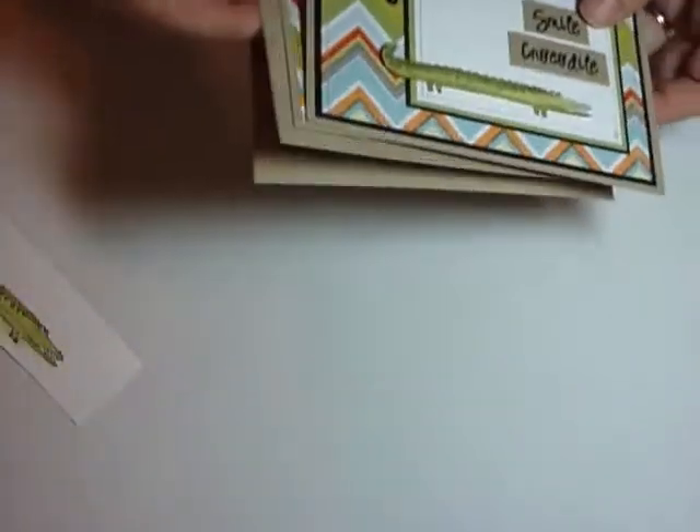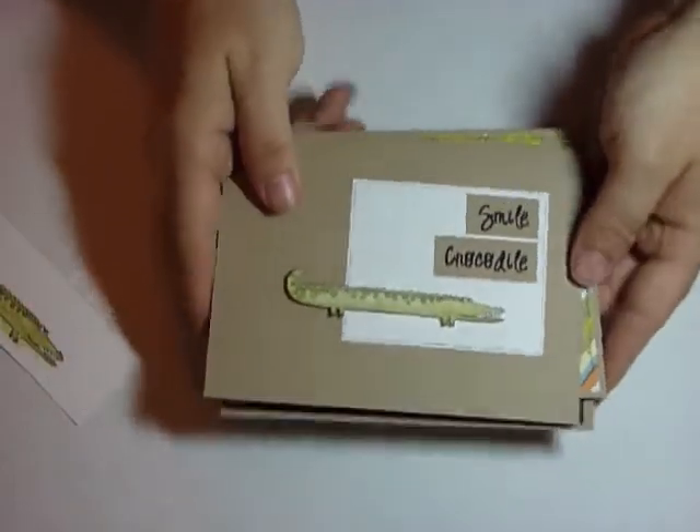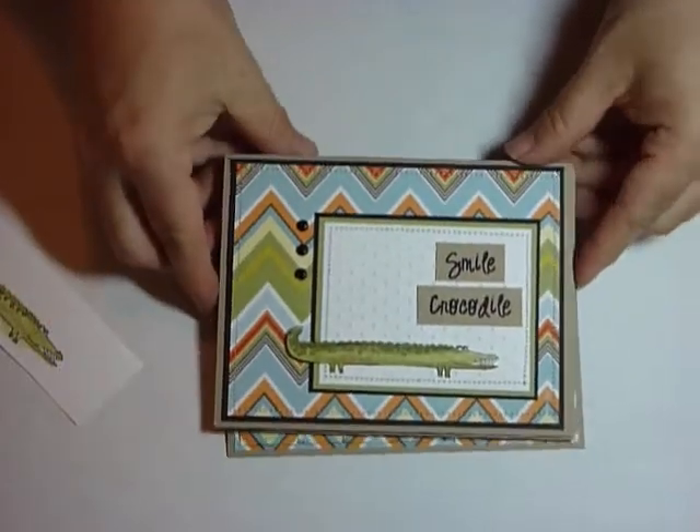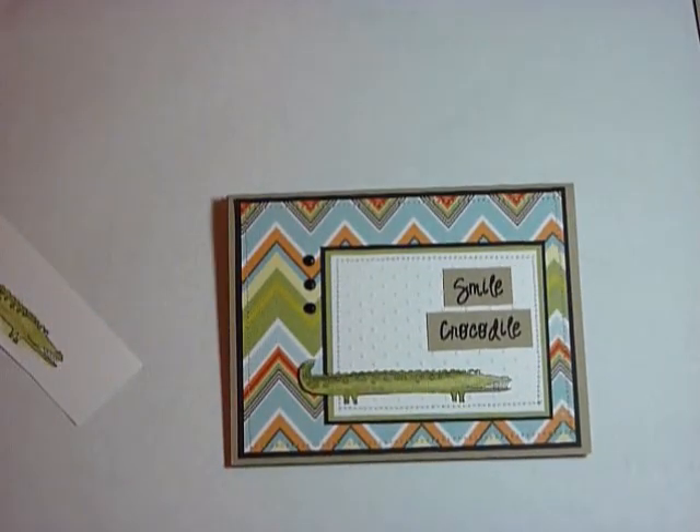Let me show you these again — this is our step one, step two, and step three. I hope you find ways to use this and have fun creating your own cards. Thanks for watching, bye!